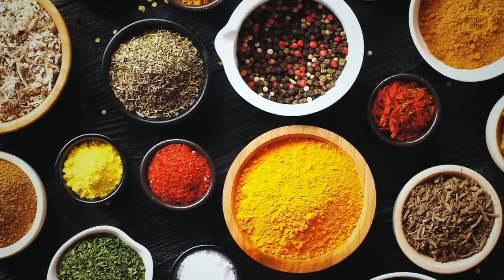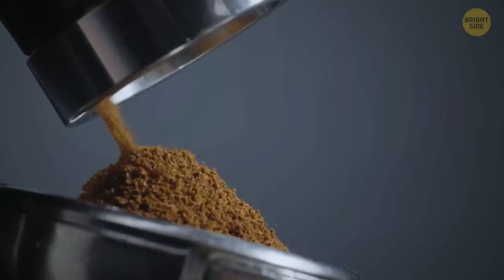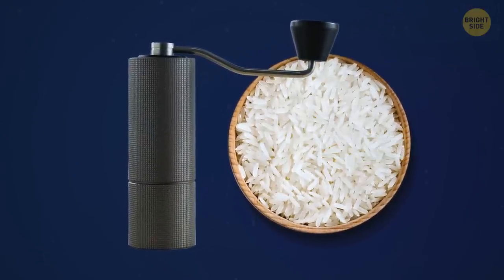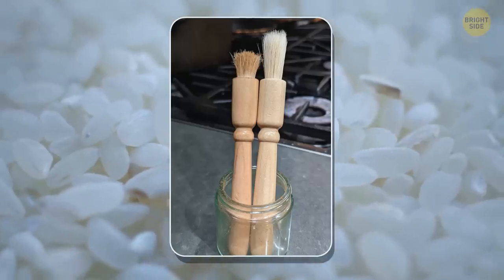And if you use the same grinder for spices, you'll also feel their taste in your coffee. But you can easily clean your grinder if you run uncooked rice in it from time to time. It will collect all the stuff that doesn't belong there, and your brush won't look like this.